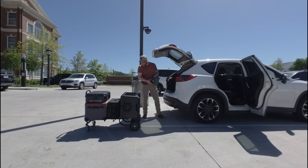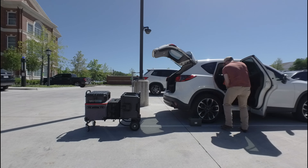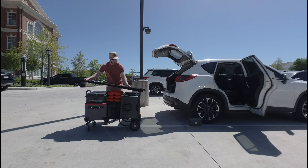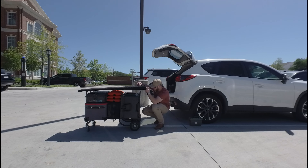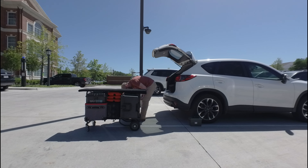Today's shoot is just a quick little two-location interview — three interviews in one location and three in another. This is for a project with a local university promoting one of their organizations. Here we are just setting up the cart.